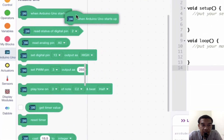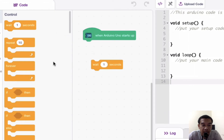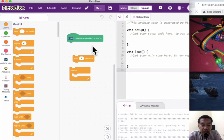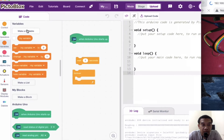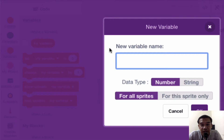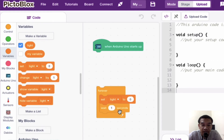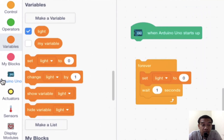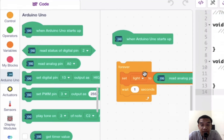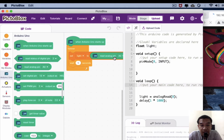In PictoBlox, call up the Arduino Uno block and drag the hat block onto the canvas. Go to Control and drag in a forever block and a delay block. Then go to Variables, create a variable called 'light', and drag the set block inside the forever block. Proceed to Arduino Uno and drag the read analog function block, assigning analog pin A0 as 'light'. So on startup, the Arduino will continuously read analog A0 and store it as 'light'.